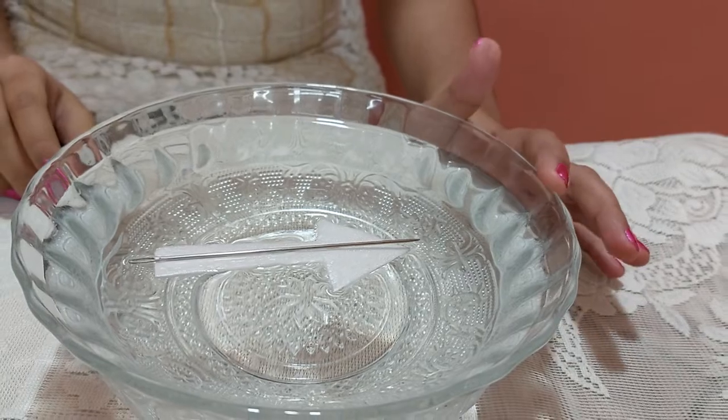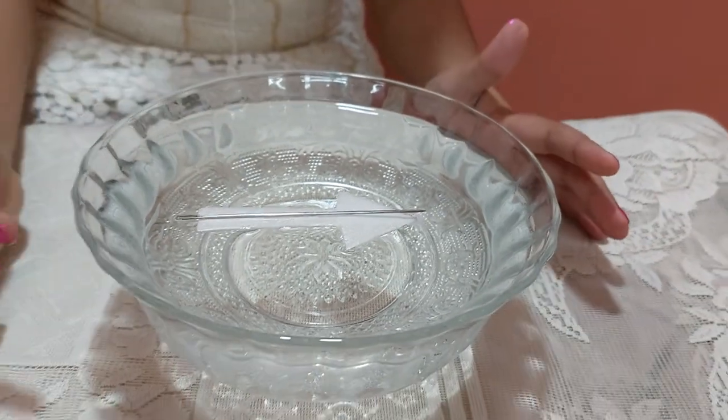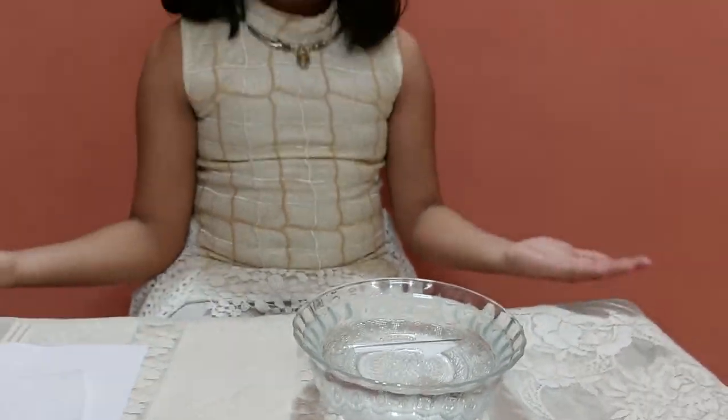So, the needle is showing this direction, which means it is the north direction, and the opposite side shows the south direction. This is the principle of the compass — it always shows the north-south direction. Thank you.